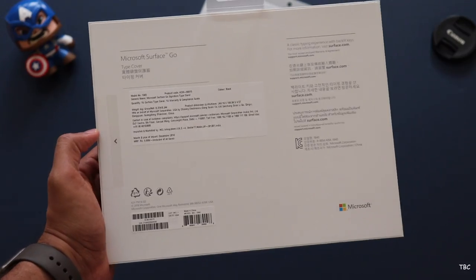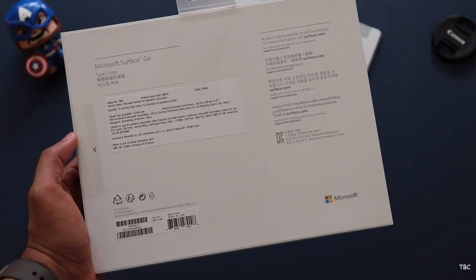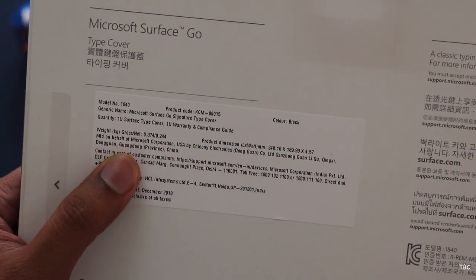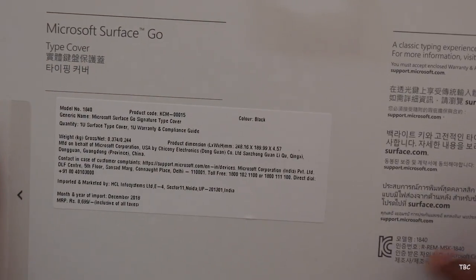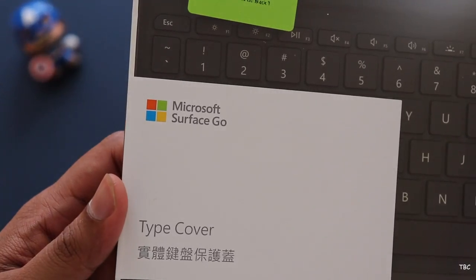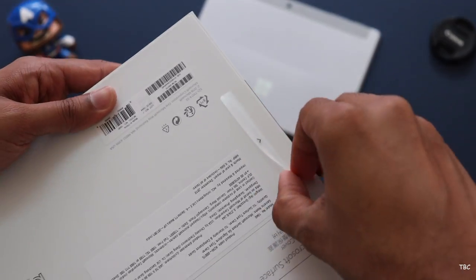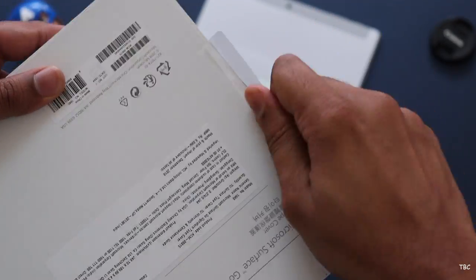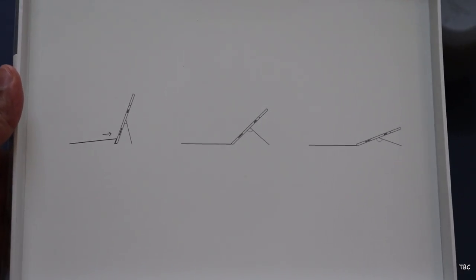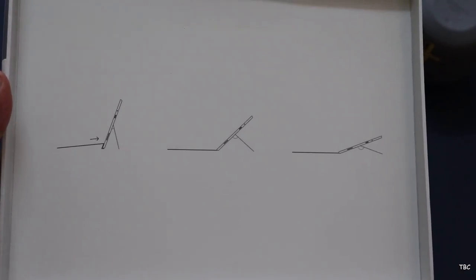But before we go into that, let's check the box that the Surface Go type cover comes in. On the back side, as you can see, it says Microsoft Surface Go type cover, and the pricing on the box is 8699 Indian rupees. If you're buying from Flipkart India, there's an offer where you can get 4000 Indian rupees off when you buy it with the Surface Go. In the front it also highlights that it's the Surface Go type cover, and to open the box there is a pull tab — straightforward. Inside you get the keyboard, and on the box there is a printed instruction on how to install and use it.